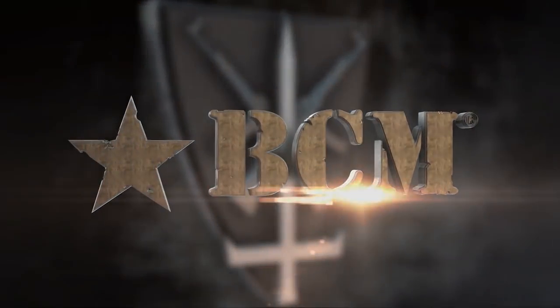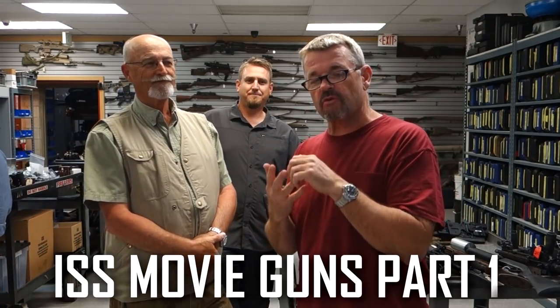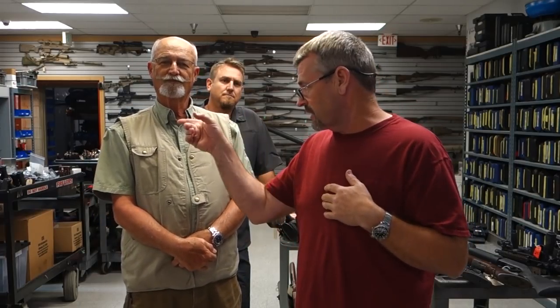This segment brought to you by Bravo Company USA. Larry Vickers here with my buddy Ken Hackathorn and our good friend Carl at ISS, Independent Studio Services, out here in LA. We're doing a movie gun segment. We did this almost two years ago with Carl, right before SHOT Show — it was the most popular episode I ever did of LAV Live — so I figured we'd revisit that. Our buddy Chen Lee, SMG Lee, lined us up.